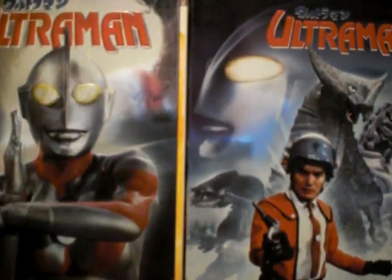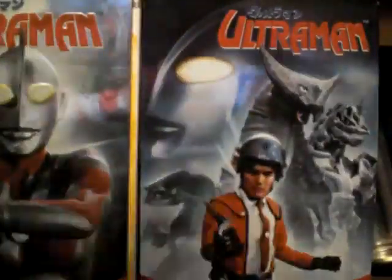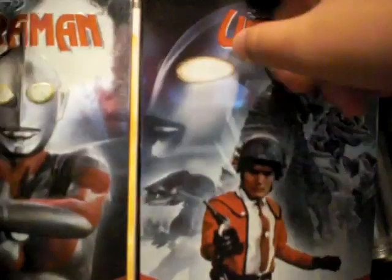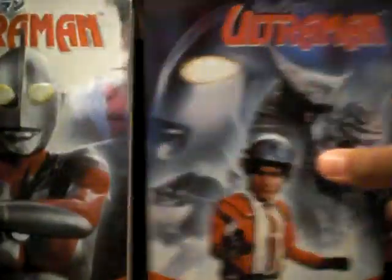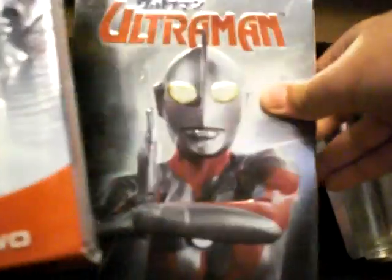This is Ultraman Series 1 Volume 1, this one is Ultraman Series 1 Volume 2, and then this is Ultraman the Complete Series. This has all the episodes — all 36 episodes — combined. I'll do them in order: this first, then this, then this last.